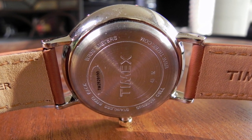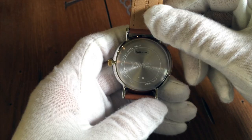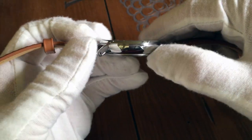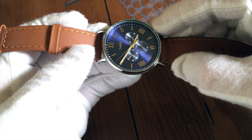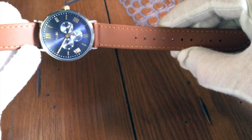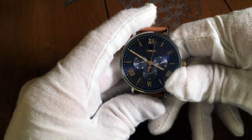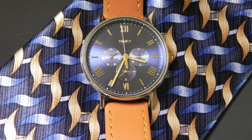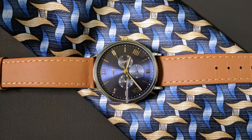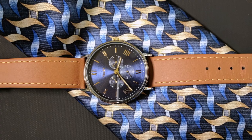Water resistance is a mere 30 meters, so be careful with it. And as usual with Timex, it's unfortunately a snap-off case back. As for the watch's strap — not bad, actually much better than I was expecting. They are a little thin, but they have a nice texture and even that nice new leather smell. The straps are 20 millimeters wide, and though the large circular case makes them appear smaller, they do accentuate that big round case nicely.